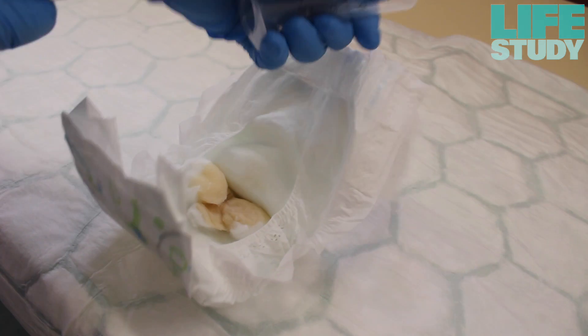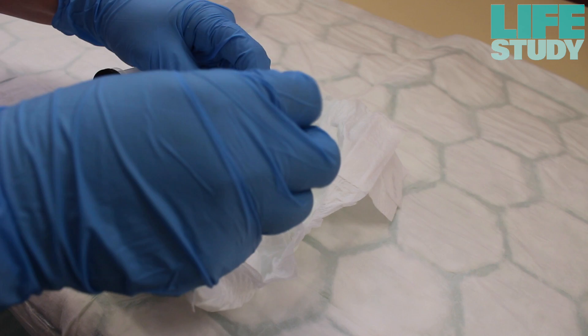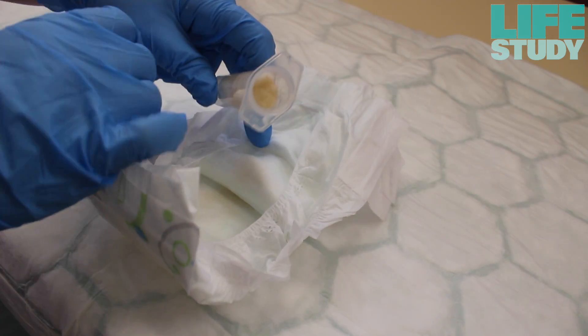To extract the urine from the cotton wool balls, remove the plunger from the 20ml syringe. Wearing gloves, place the cotton wool balls containing the urine into the syringe and then replace the plunger back into the syringe.